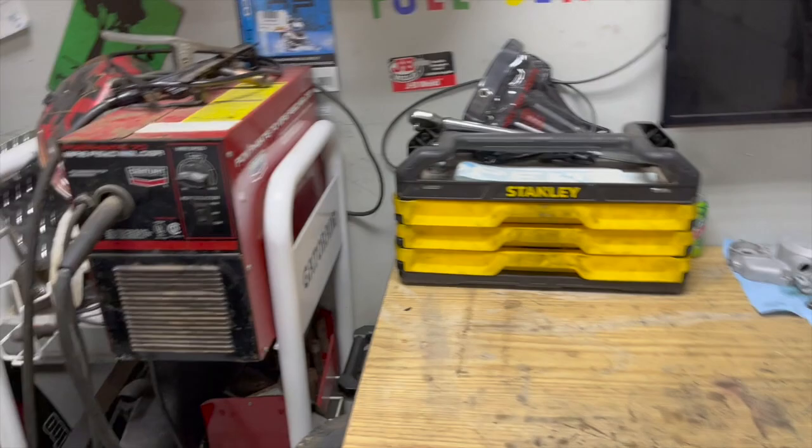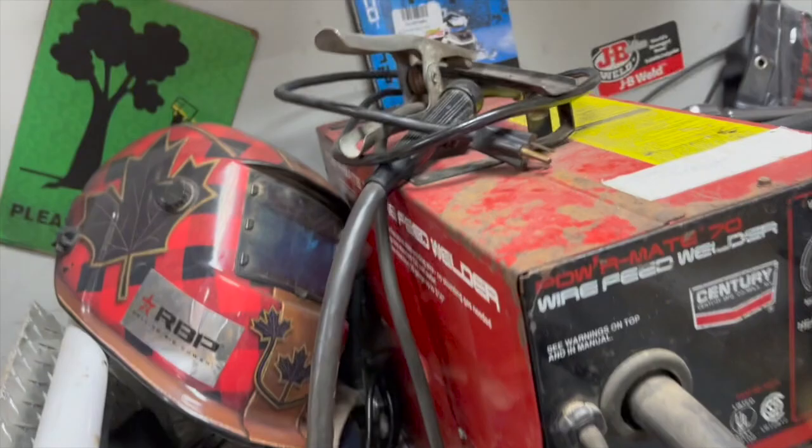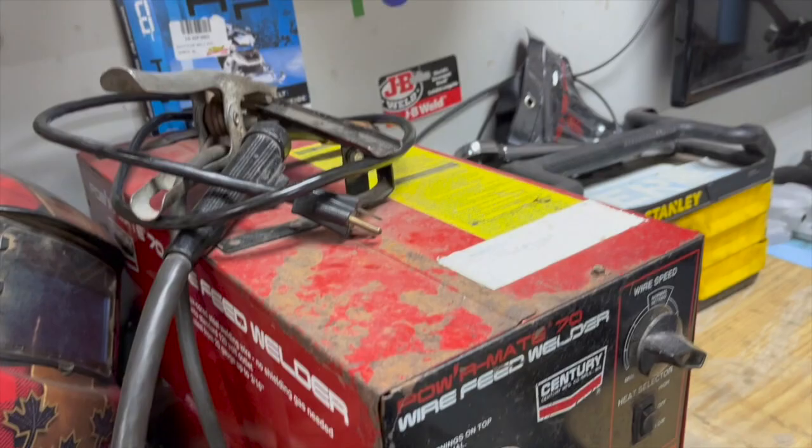Moving on over here we've got my welding cart — the helmet, gloves, my grinder, and a little MIG welder I got off Marketplace. Does the trick.